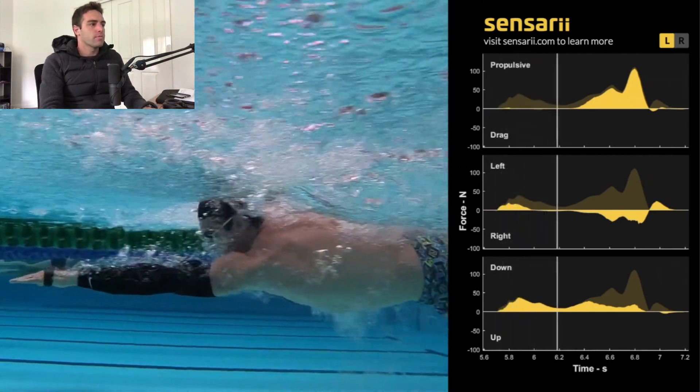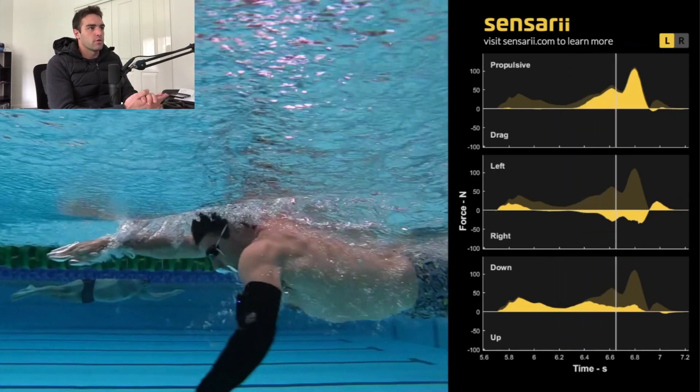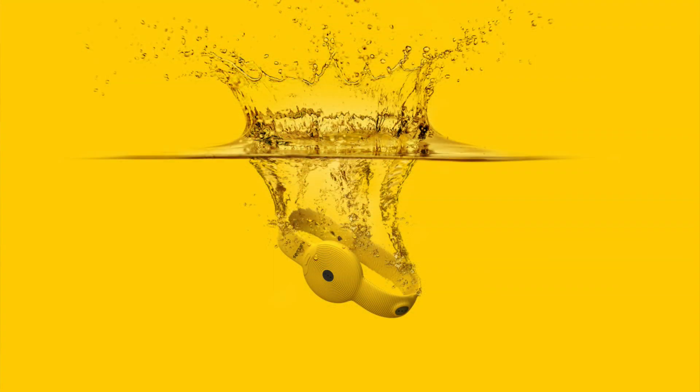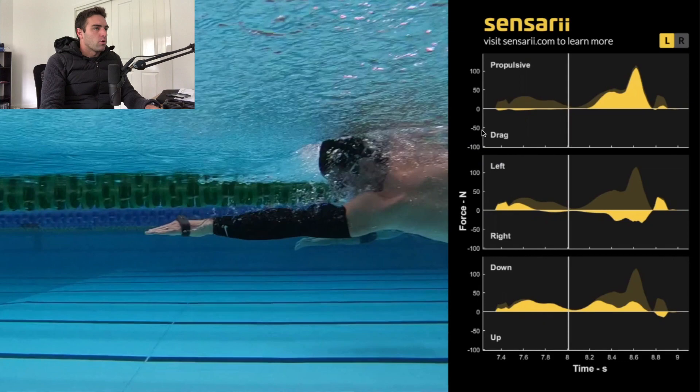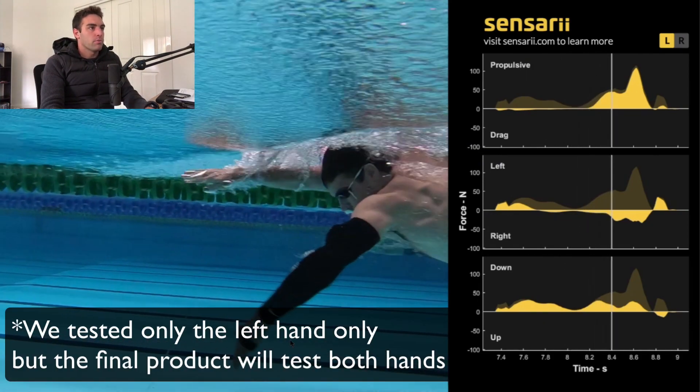Now the device that we used is the prototype, so it's obviously quite big, but the actual device — you can see a picture of it here — is going to be much smaller. It will fit nicely on the hand and you'll hardly notice that it's there. But when we did this testing, we've got the bigger prototype. What you've got here is three graphs: the top, middle, and bottom.